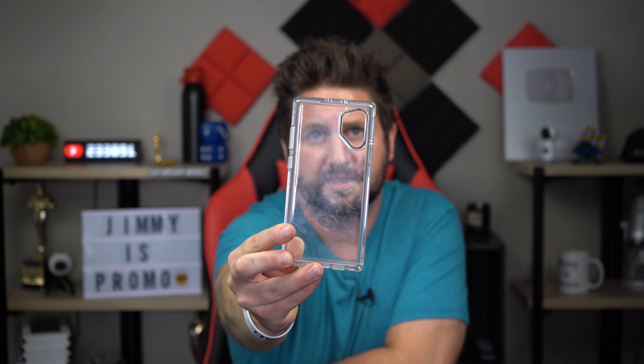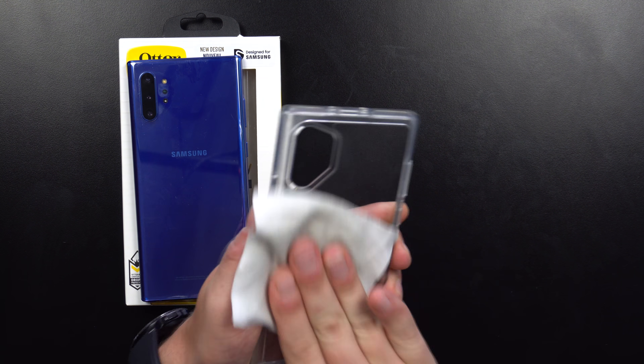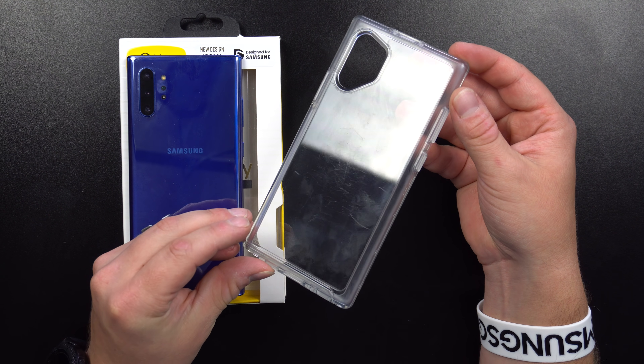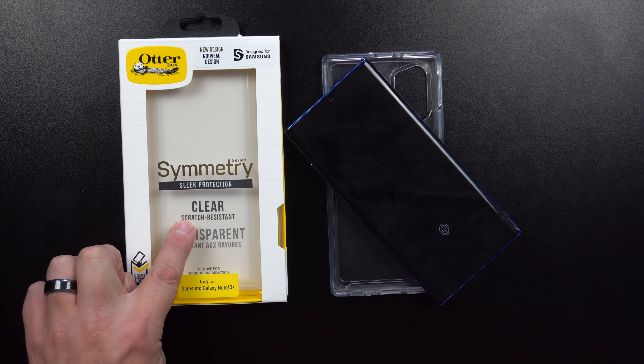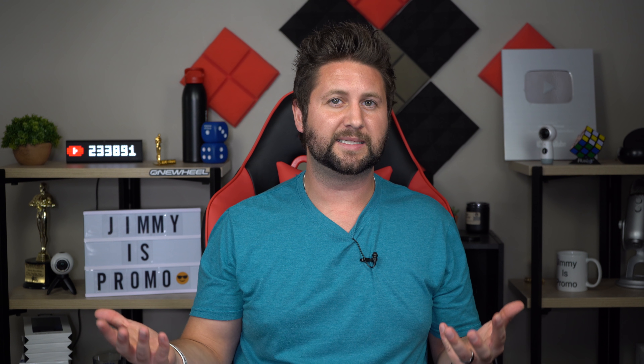The main negative is how easily it gets scratched. If I show it here, you can see how many scratches are on it. I'm very careful with this case and I haven't had it that long. As I wipe off the fingerprints, you can see all those scratches — there's even a large one towards the middle. There are just way too many scratches for a case that claims to be scratch resistant.